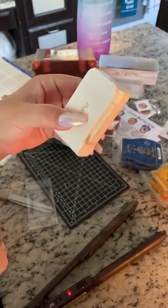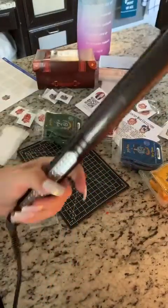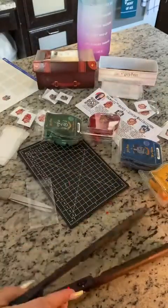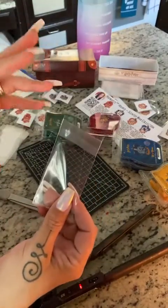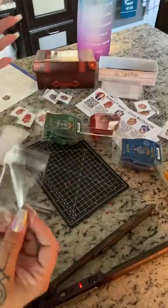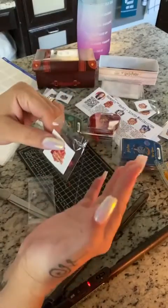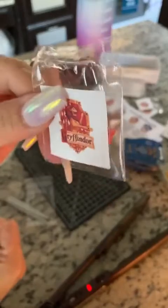I wanted to heat seal the top of each bag. I have a little handheld heat sealer, but I tried it and it wasn't working. I replaced the batteries — still not working. So I pivoted: I went into my bathroom and grabbed my hair straightener. You don't have to heat seal; you could just self-seal your bags. But I wanted this collection to feel a little different. So I'm putting on the sticker, adding the wax, cutting off the top of the bag, and using my flat iron to seal it.